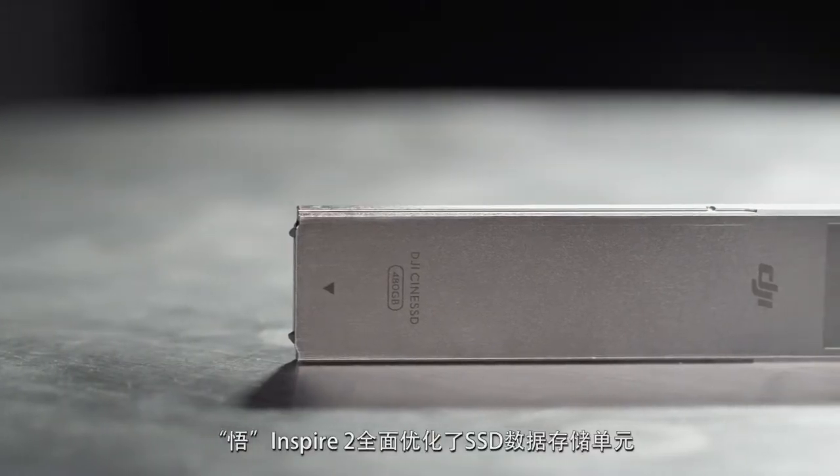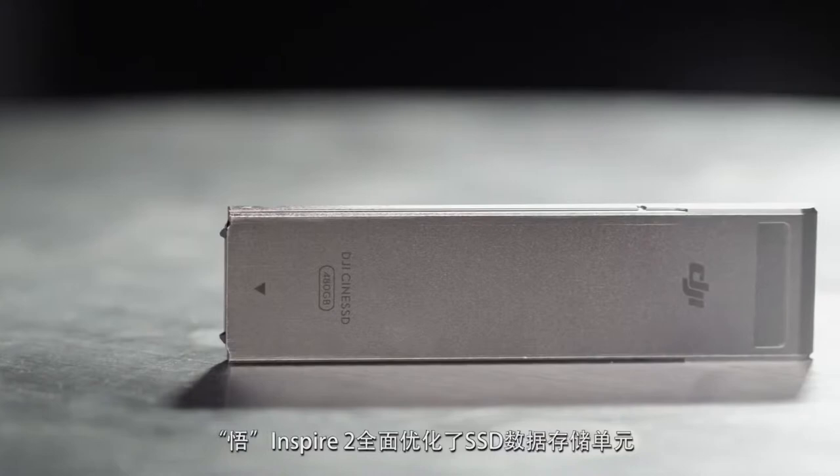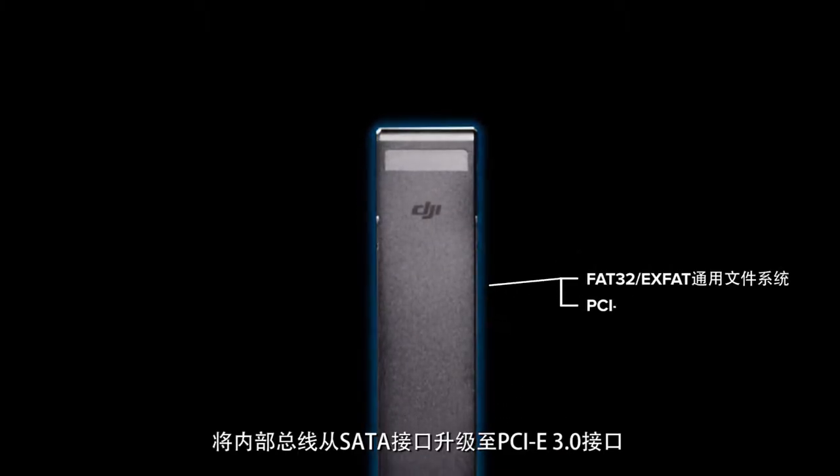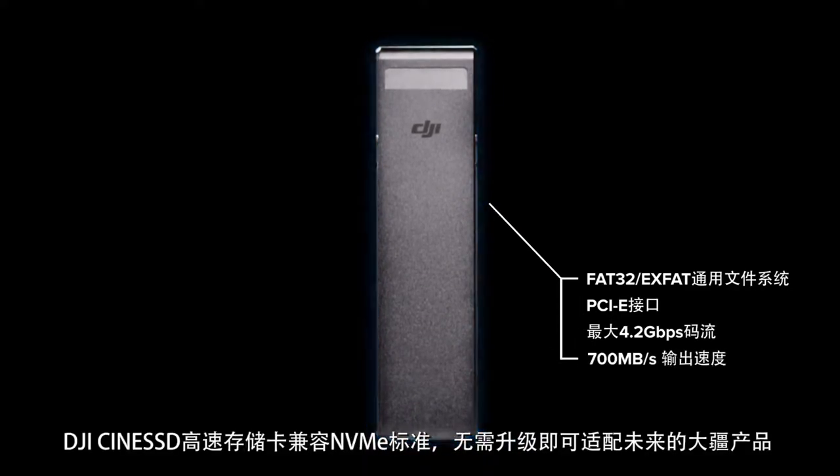The Inspire 2's SSD media has been completely redesigned. The internal bus is upgraded from SATA to PCIe 3.0. NVMe specification is also fully supported.